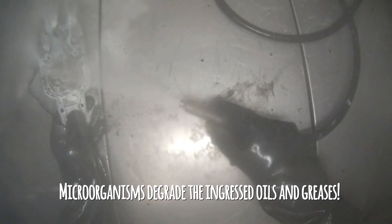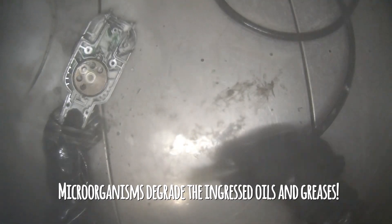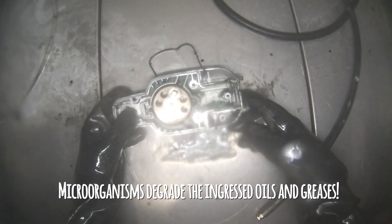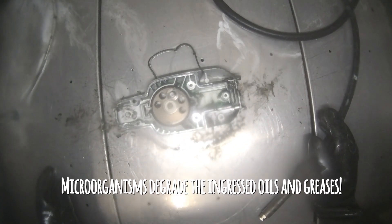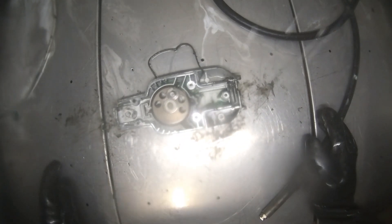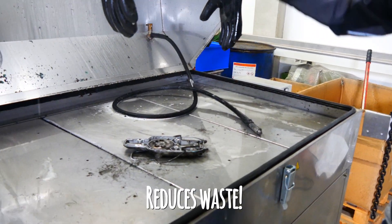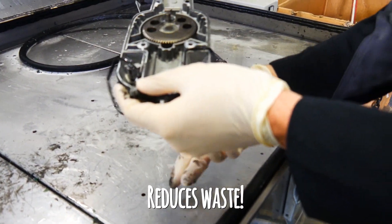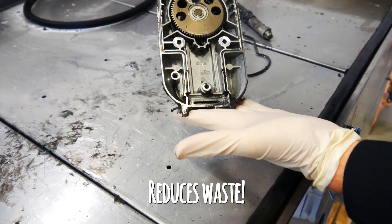The beauty of the system is that you save a lot of money because BioCultures remediate the grease that you washed off before from the parts. Microorganisms consume the oil and the grease, and this saves you a lot of money for less waste.